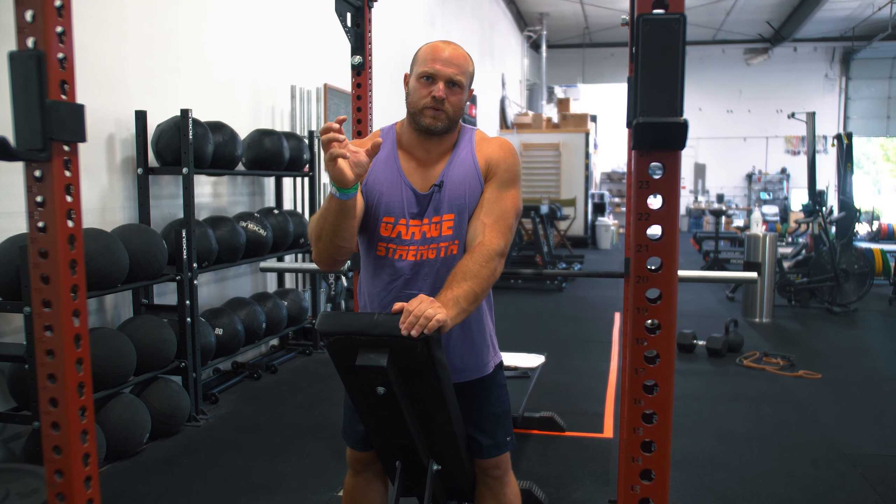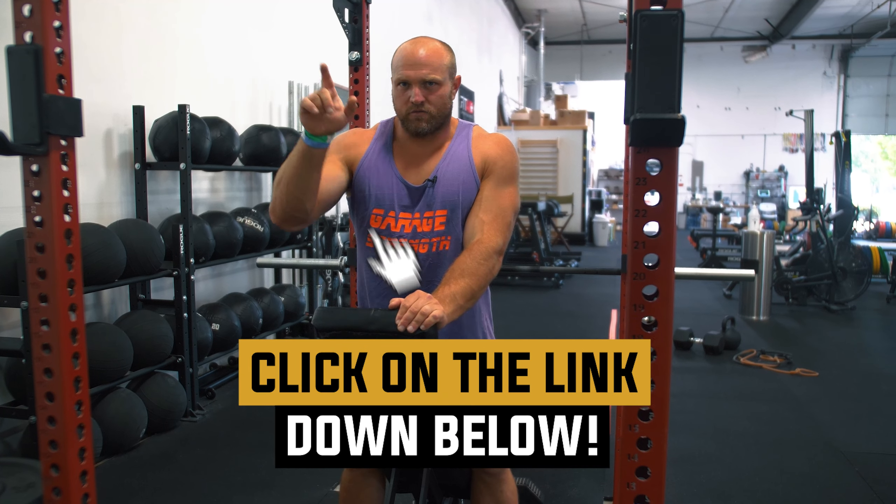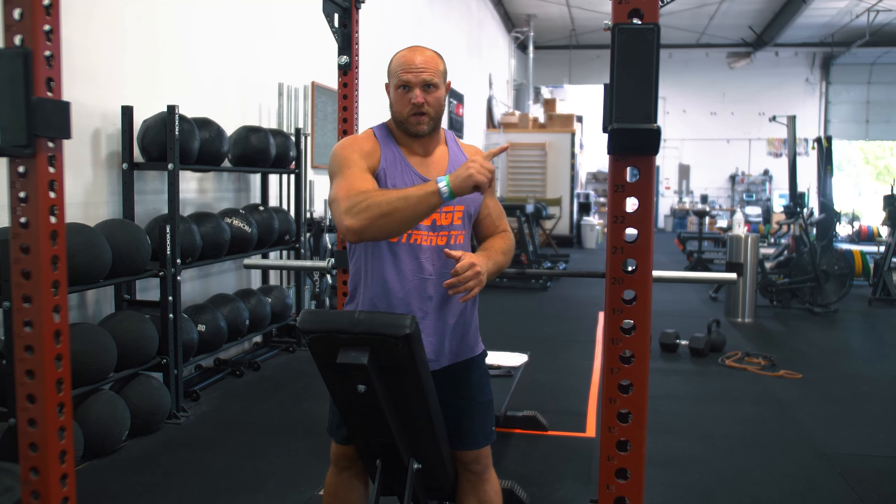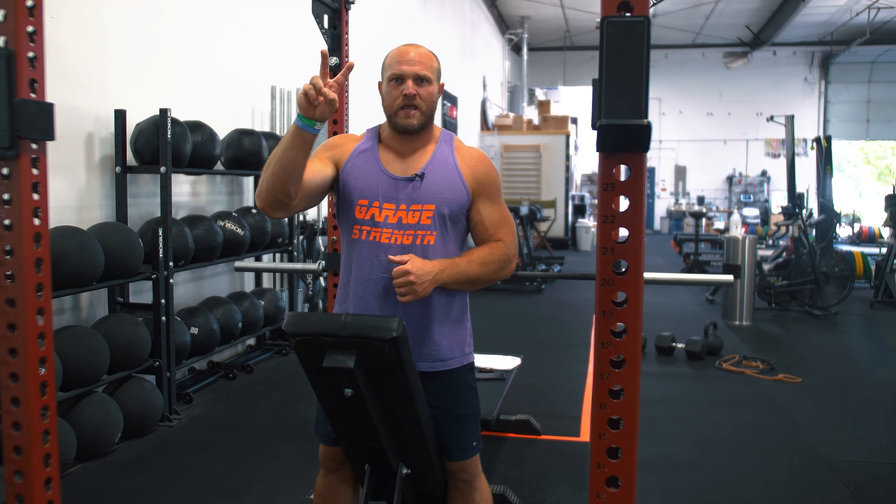If you want a program to help increase your shoulder stability, click on the link down below and head over to garagetrank.com — you can pick up our Baseball Bulletproofing Shoulders program today. If you want more content around baseball, click on this card right here. Until next time, guys, peace.